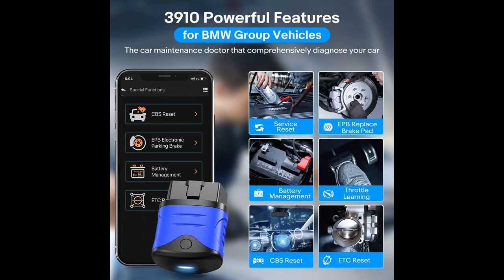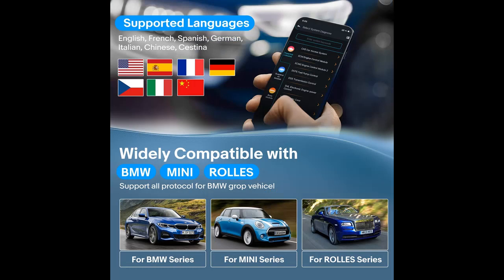The 3910 code scanner can read and clear fault codes on all systems. It is one of the most economical and professional OBD-II code readers and scan tools in the market.